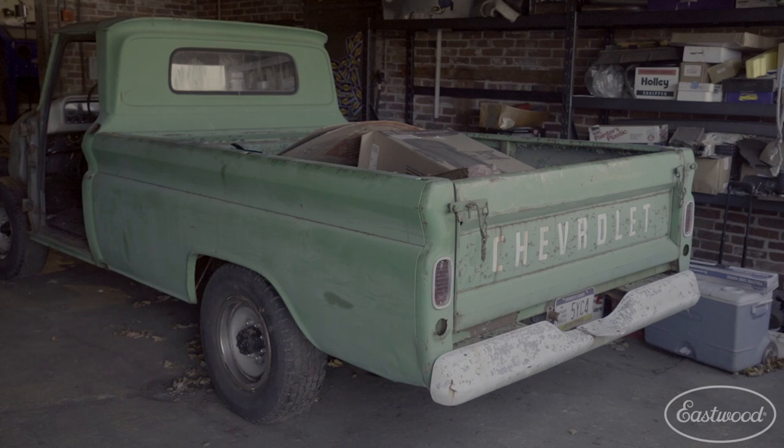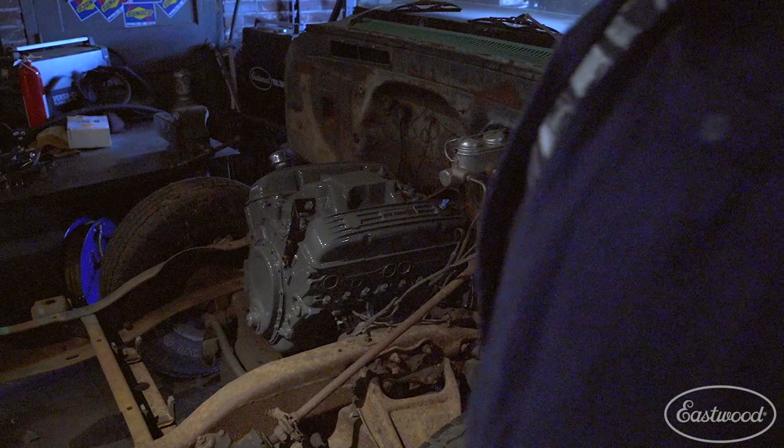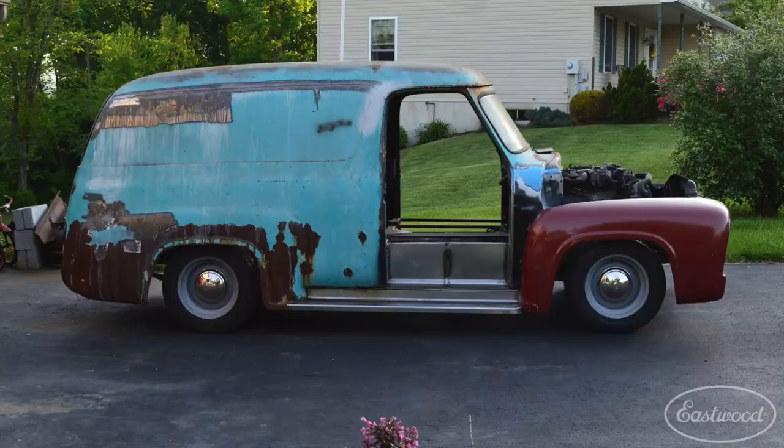I have a '65 Chevy three-quarter ton pickup — it's a fleet side. I originally bought it as a parts runner; it had a six-cylinder that was blowing enough oil that it warranted taking it out. The project kind of snowballed into a full restoration. I've got it partially stripped now, with a Chevy crate motor 350 four-bolt main painted with Eastwood engine paint ready to go. The transmission is on the teardown table waiting for a rebuild, and I've got lowering springs and all kinds of other stuff staged for it.